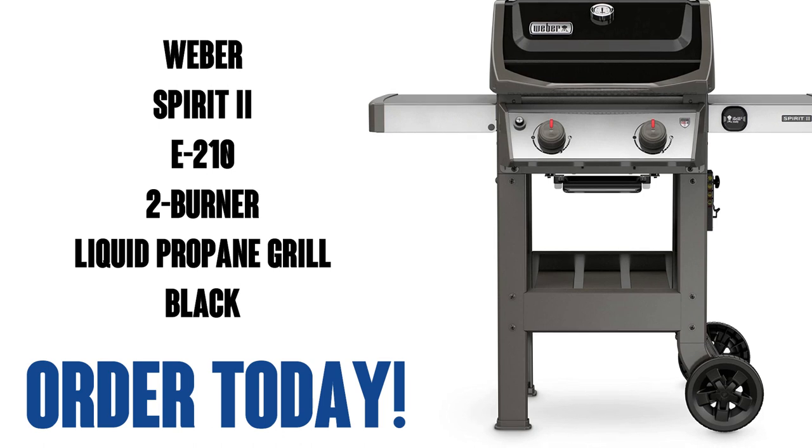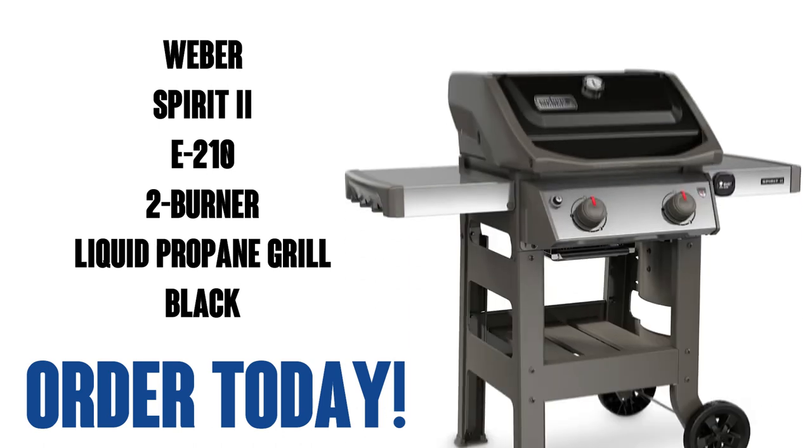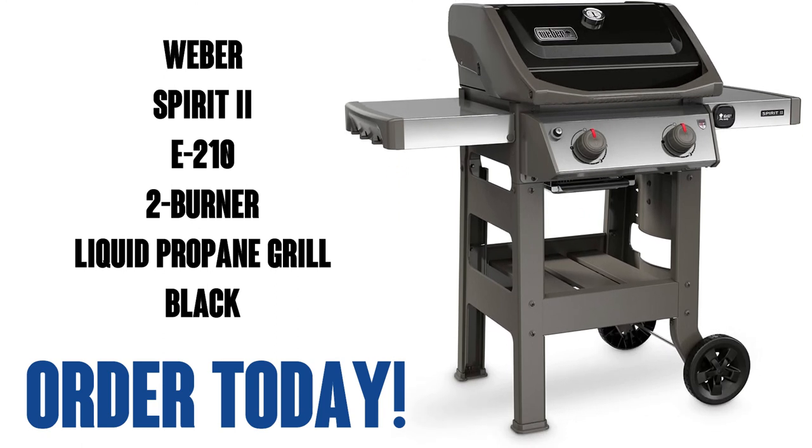Well, there you go — the Weber Spirit E210. Great workhorse grill for small to medium families. Built to last, built solid. Order yours today, you're gonna love it.